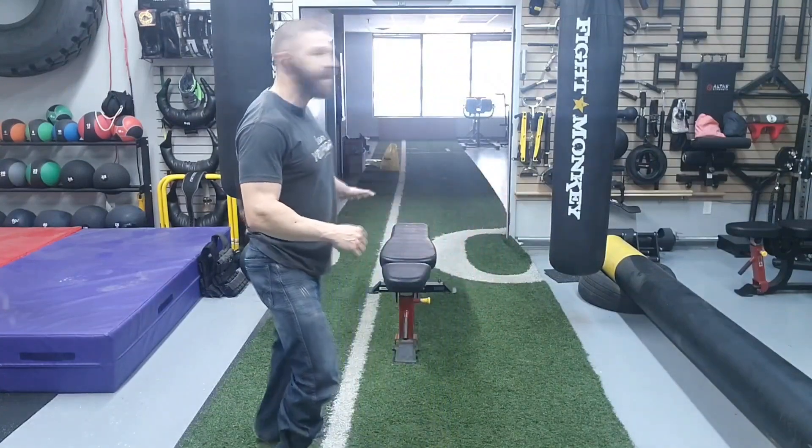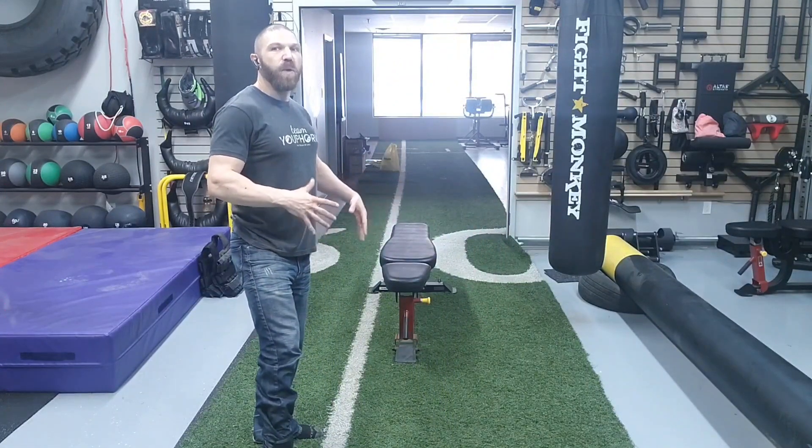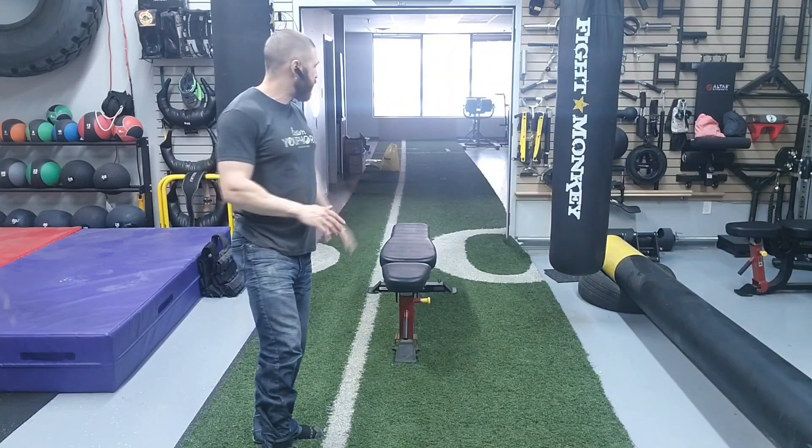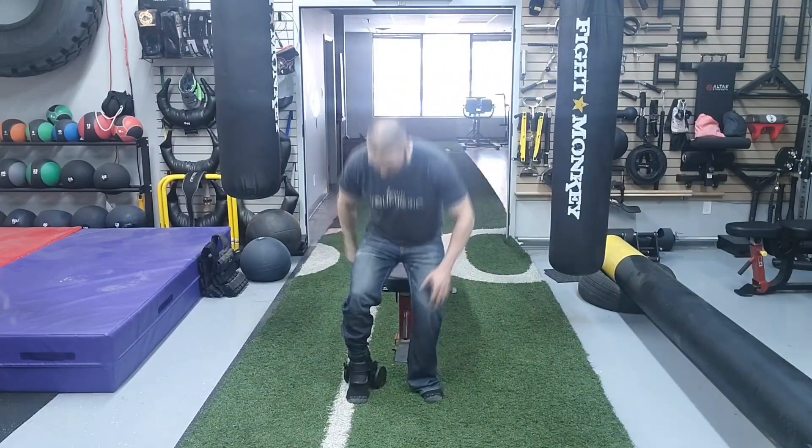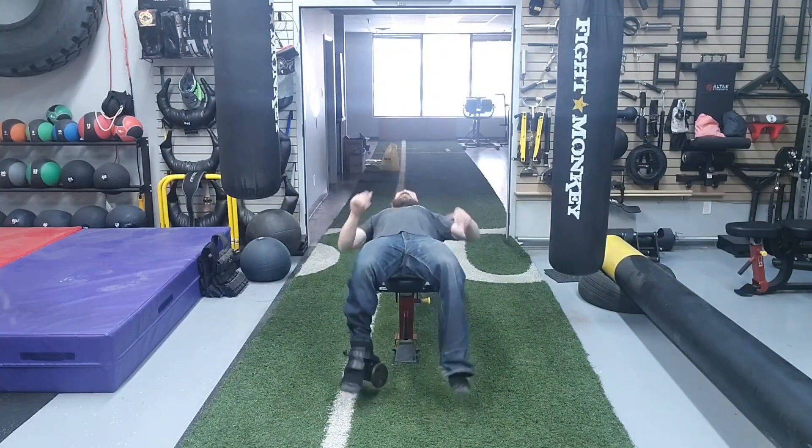In terms of the setup position, we are going to need a flat bench, and we want to make sure that it is completely flat — not too high or too low. You want to be in the supine position, meaning laying on your back. From this position, you want to make sure that your hip and your knee are going to be in one straight line.